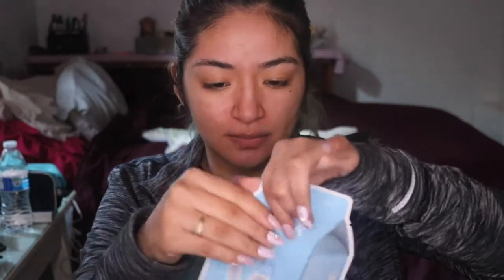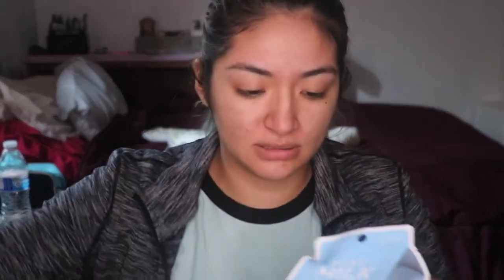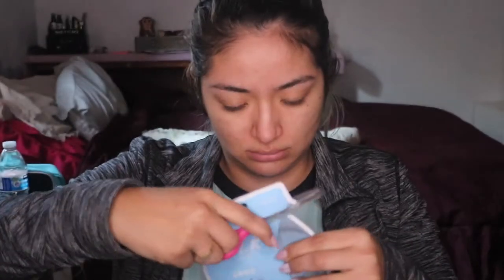Once we've done that, we have washed our face with toner. We're going to apply this sheet mask now. Let's open this baby up. It was pretty hard to open, but voila, we've opened this one up.